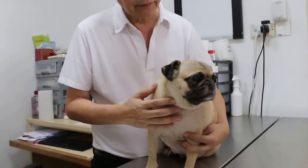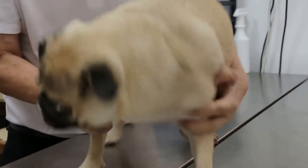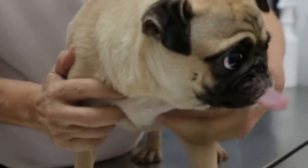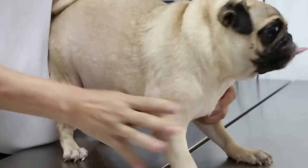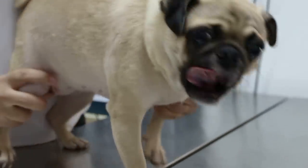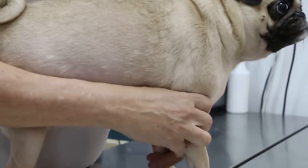It has this itchiness all over the body. Starting from the elbow, and possibly also itchy on the paw. The dog is on steroids already, and also spray, and it's been going on for several months.